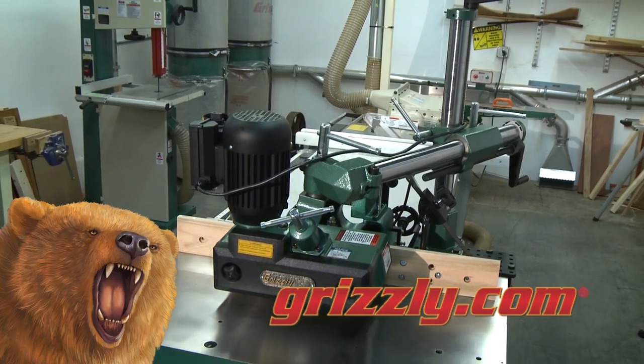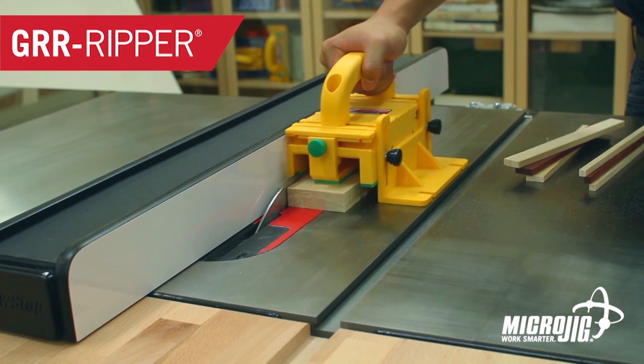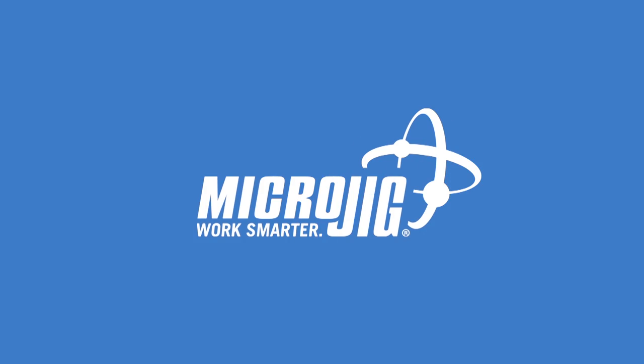See our full lineup of power feeders at grizzly.com. Microjig, maker of the Gripper — work safer, work smarter.